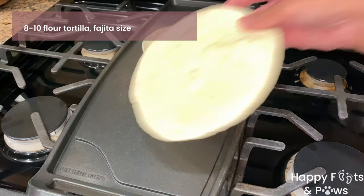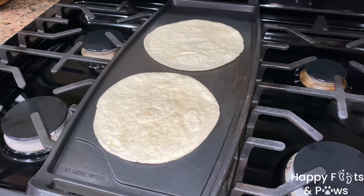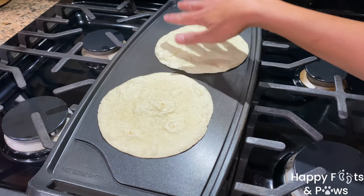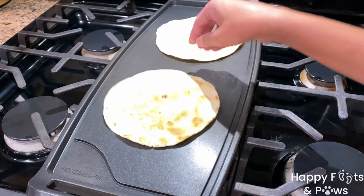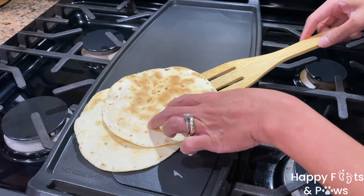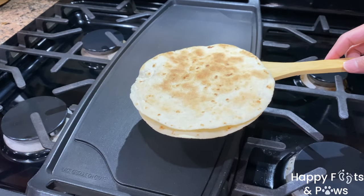Now let's warm up a couple of tortillas. Use flour tortilla fajita size. Warm the tortillas for three to five minutes on both sides, or you can make them brown and crunchy. Transfer them onto a plate and let's start assembling our fish tacos.